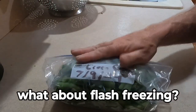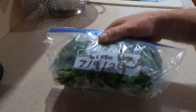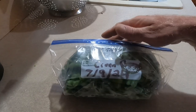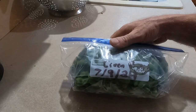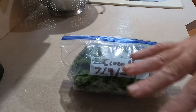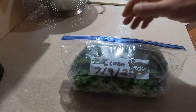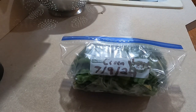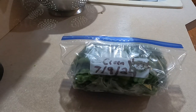Some people do a step where they flash freeze on a cookie tray first. I don't do that because honestly, by October or November these will be eaten anyway — I'll use them in soups. But if you were planning to keep them in the freezer for a really long time, you'd lay them out on a cookie sheet, get as much water off, stick the sheet in the freezer until they freeze, then transfer the frozen beans into bags. Since mine will only be in there a couple months, they'll be just fine as is. Thanks for watching — God bless you, God bless your families, God bless your homesteads.